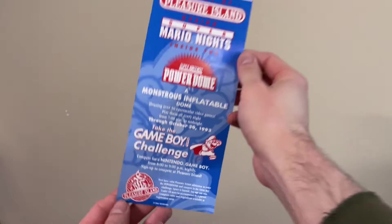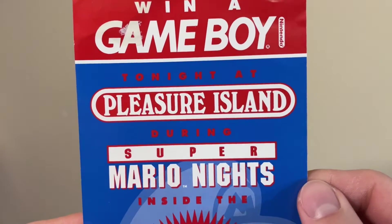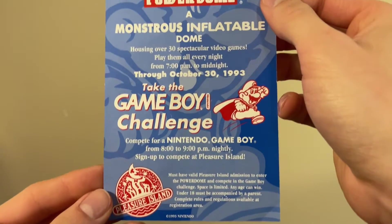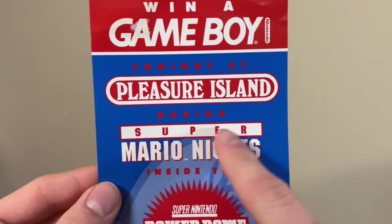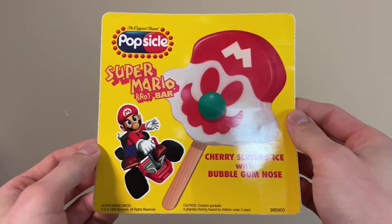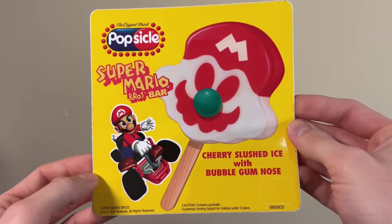Here's a sort of single panel brochure for a place called Pleasure Island. It says that you could win a Game Boy tonight at Pleasure Island during Super Mario Nights inside the Super Nintendo Power Dome — a monstrous inflatable dome housing over 30 spectacular video games. Sounds amazing. I've never heard of Pleasure Island before, but what I do know is that this is the Super Mario Bros. movie font right here. This thing's from 1993 by the way. This is a sticker for advertising the Super Mario Bros. bar popsicle treat, like on ice cream trucks or stalls. It had a somewhat lengthy run, but this is when they were going for a Mario Kart 64 theme. Plus another one of those.